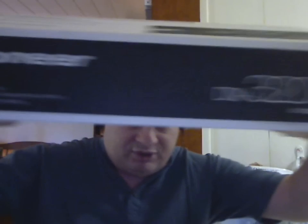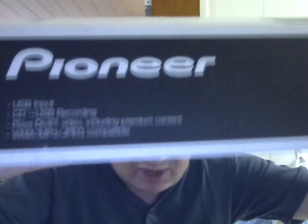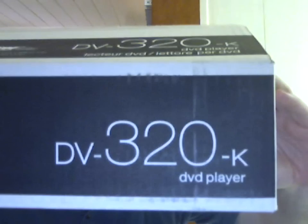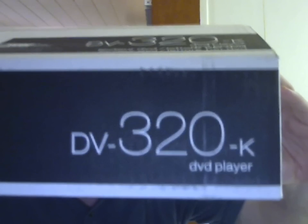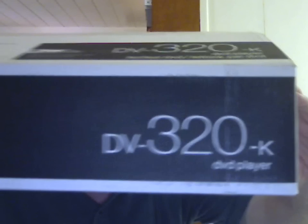The player in question is a Pioneer model BV-320-K. This is meant for the UK market, and is therefore not covered by any warranty here.